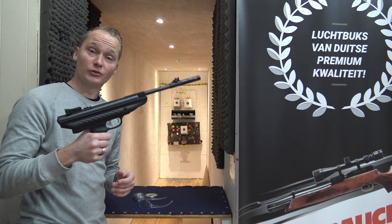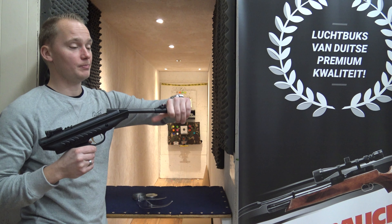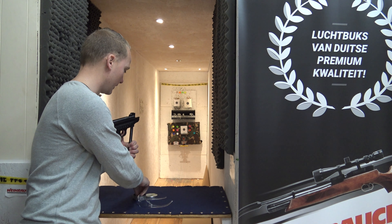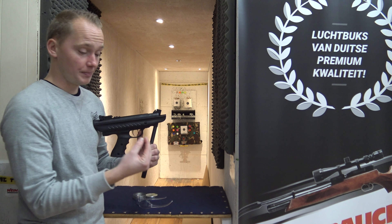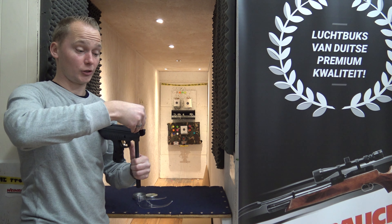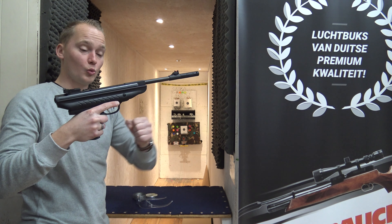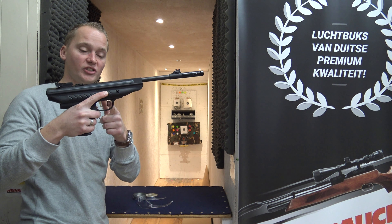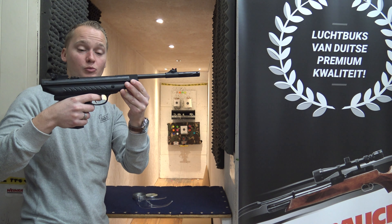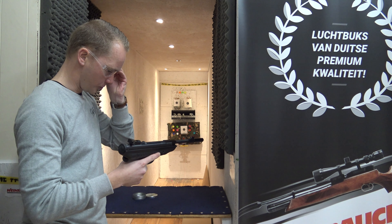We're down at the range ready to test fire the Hudson Supercharger. To load this air pistol you simply break it all the way through, put a pellet in — the pellets I'm using today are the JSB Exact, which is quite a good pellet for this air pistol. Close the barrel. When I cocked it the safety went on, and before I can shoot I simply have to push it forward — now it's ready to go. Put on some safety glasses.